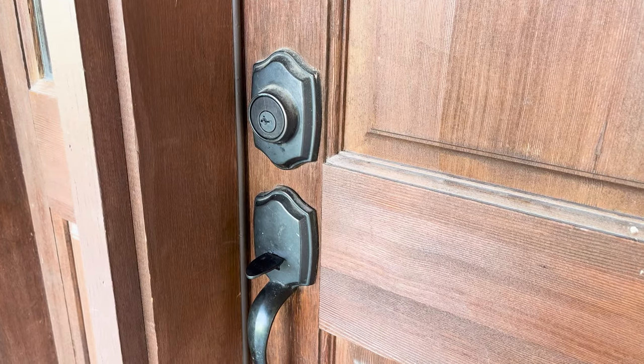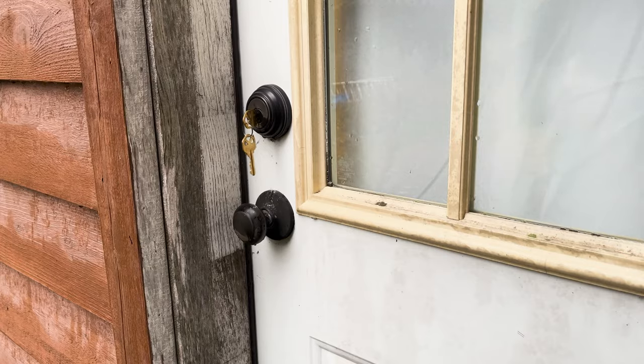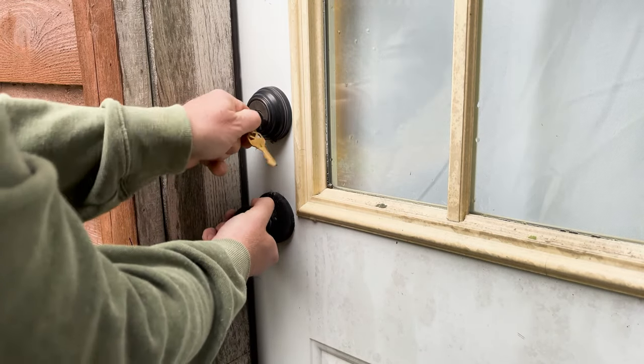I do this on the rest of the locks — left, right, punch, pull, left, right, pull. I'm pretty sure I'm crushing it, until I get to the last lock and the locking mechanism binds up mid-transition.